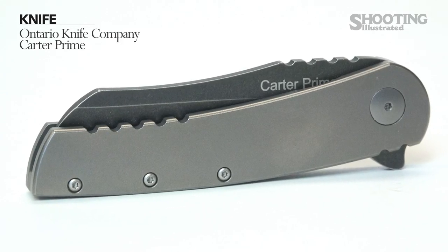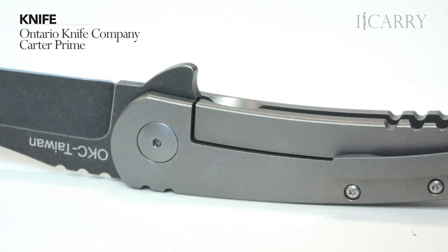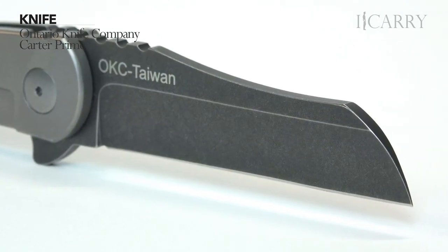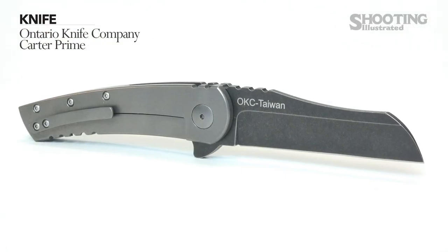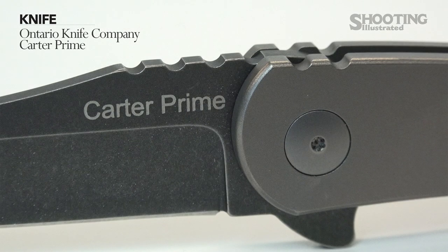The knife is the Ontario Knife Company Carter Prime. With a titanium handle, sheepsfoot blade profile, and frame-mounted liner lock, the Carter Prime is an eye-catching choice for an EDC knife. The D2 tool steel blade holds an even edge, while the slightly curved profile of the handle fits well in the hand. The Carter Prime uses a flipping mechanism to open the blade, and while this opening system can often be finicky, the Prime opens quickly and solidly with one hand.